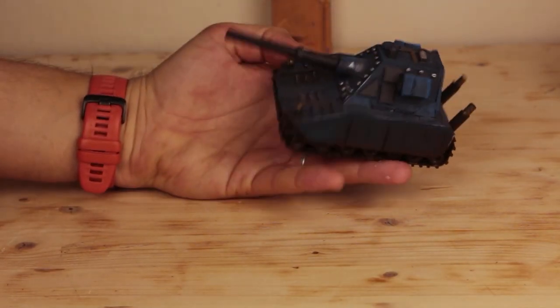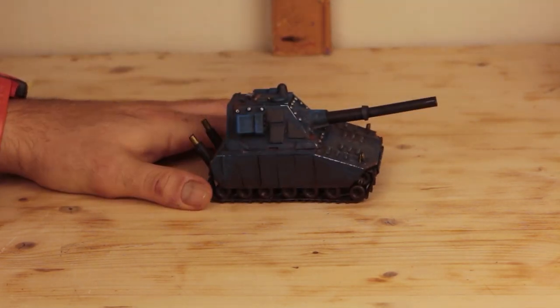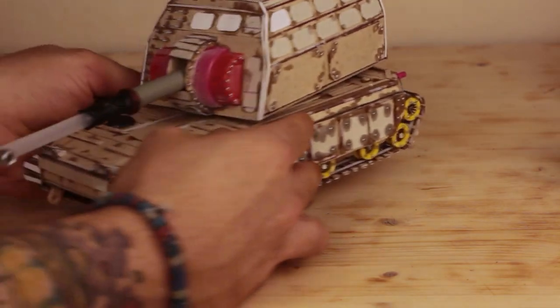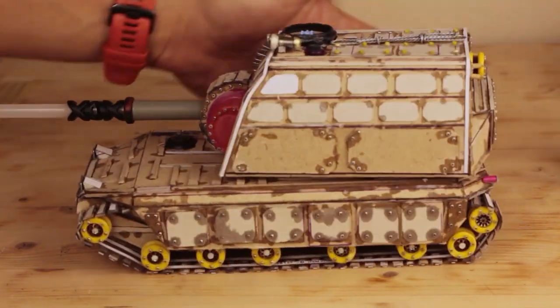About a month ago I made a buffed-up 1/7 second scale tank out of cardboard, some plastic pieces and beads. It was my first attempt at scratch building a military vehicle, so I decided to build one more in a bigger scale. Let's get to the build then, shall we?